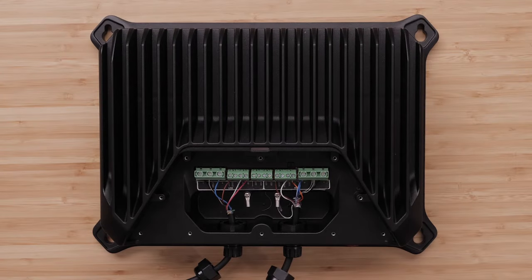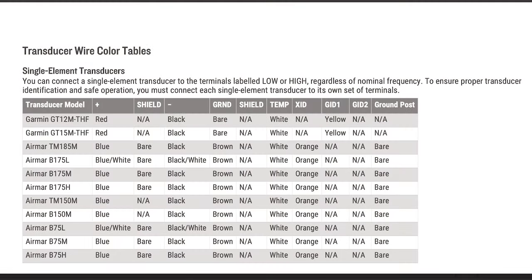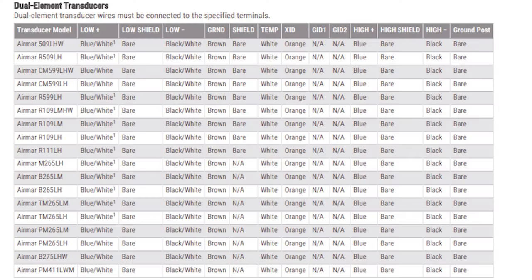You must connect each single element transducer to its own set of terminals when using two single element transducers to ensure proper transducer identification and safe operation. Refer to the transducer diagrams in the GSD-28 installation manual for wire diagrams specific to your compatible transducer. Please contact Garmin Marine Support or an authorized Garmin installer if you are unsure of which transducer to use or how to install it.